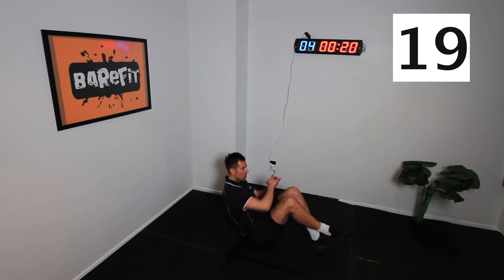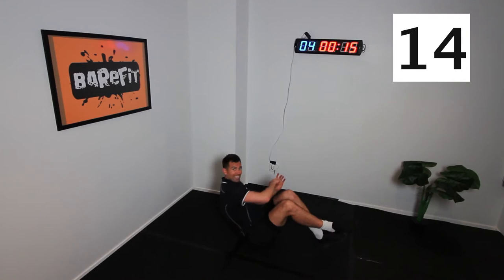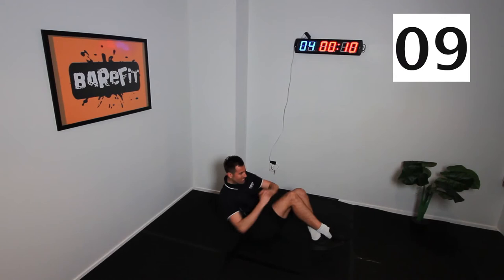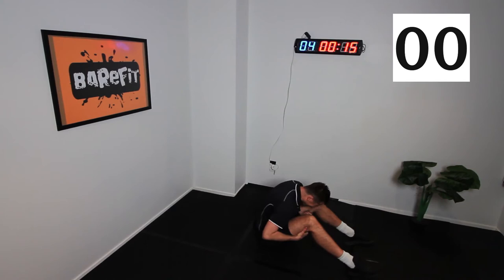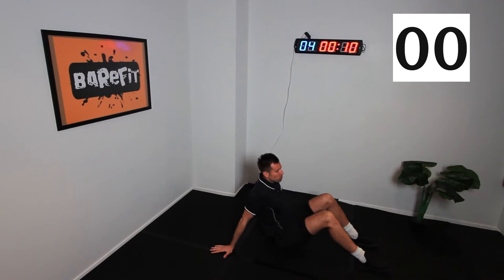Keep holding, team. Burn it out. Go as hard as you can. How's everyone doing, alright? Feel the burn. 10 seconds — go until you can't go anymore. Come on, team, squeeze. Six, five, four, three, two, one. You know what I'm talking about — it burns, but it's worth it, right?